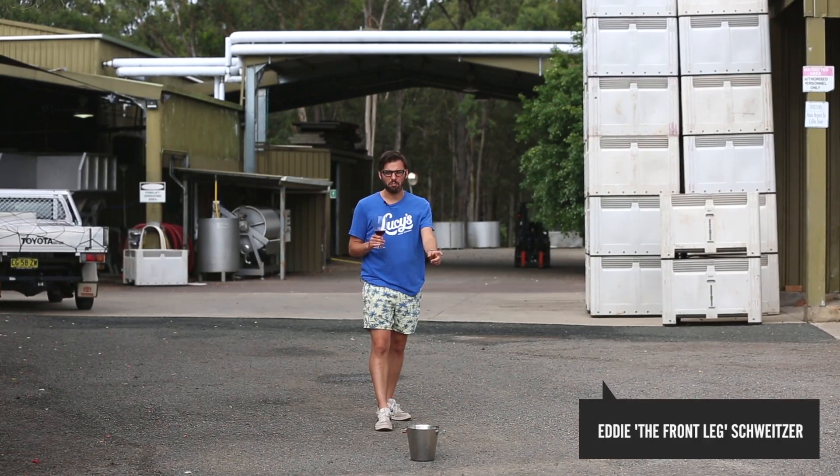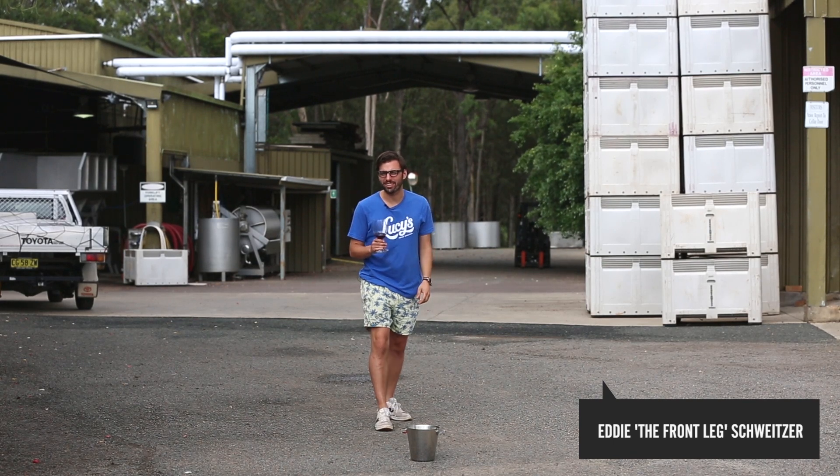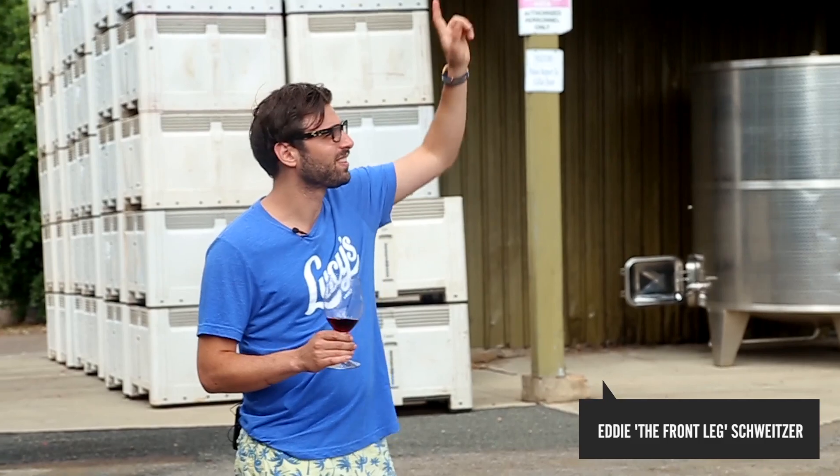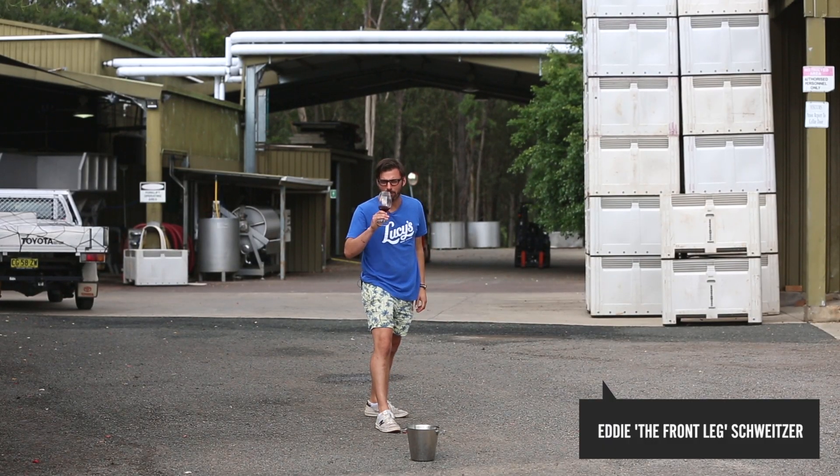What I want to do is try and get most of the spit from my mouth into this bucket. I'm going to take the weather conditions into account. Nice, firm front leg. Big sip.